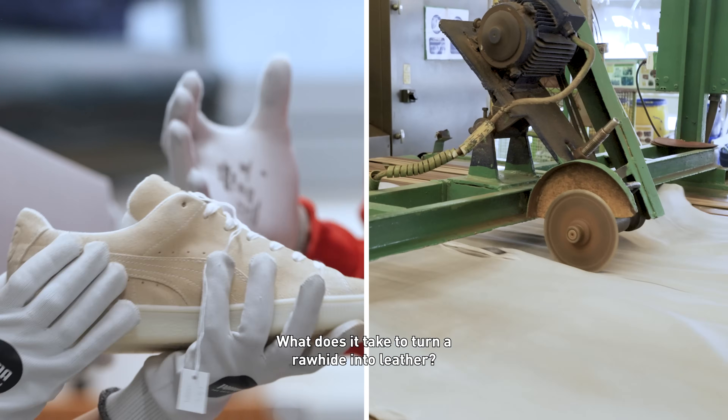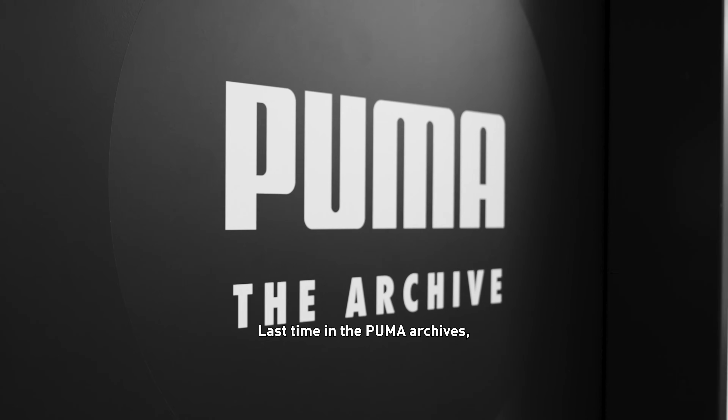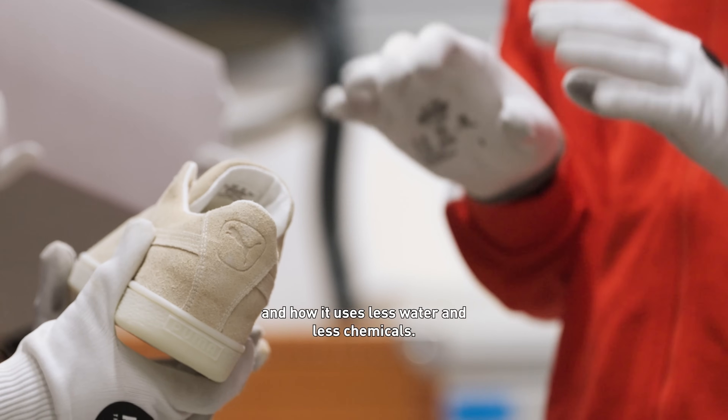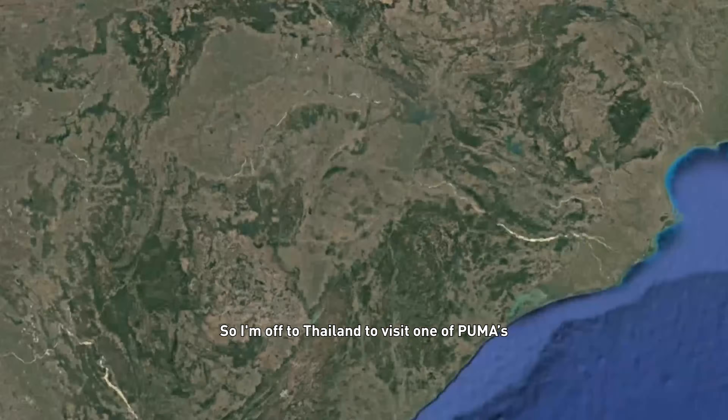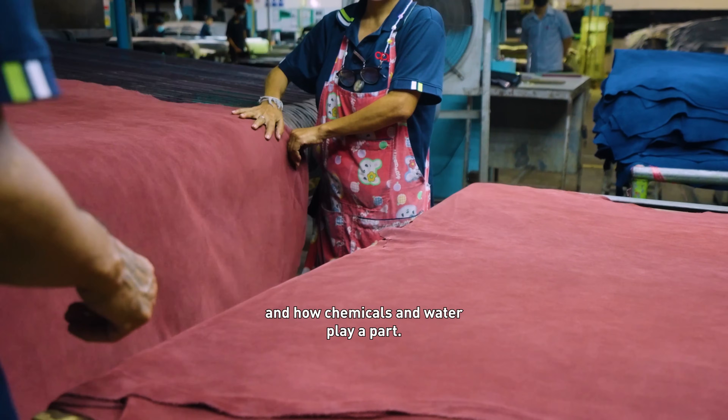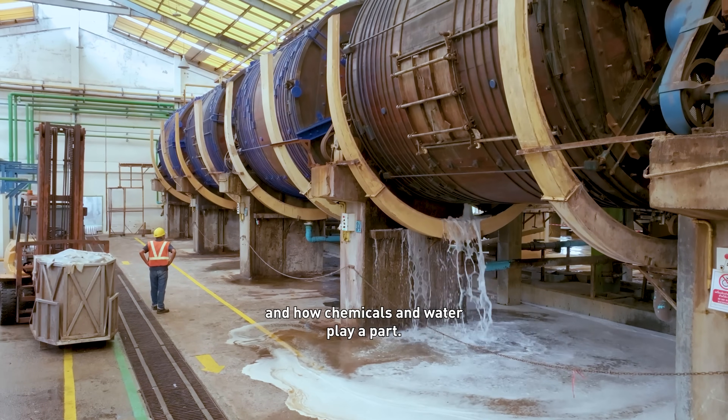What does it take to turn a rawhide into leather? Last time in the Puma archives, Roma told me about geology leather and how it uses less water and less chemicals. I wanted to find out more. So I'm off to Thailand to visit one of Puma's core leather suppliers to discover how rawhides become plush leather and how chemicals and water play a part.